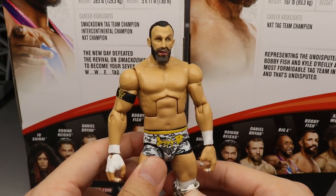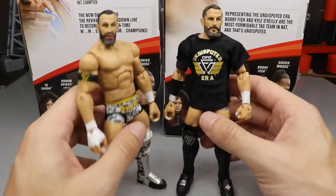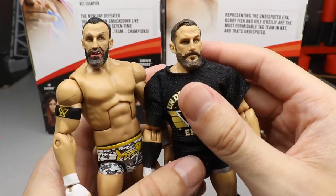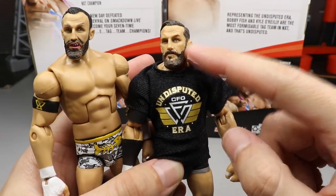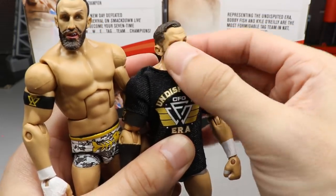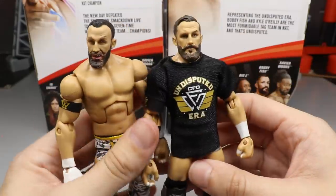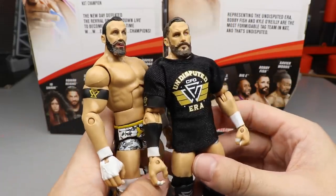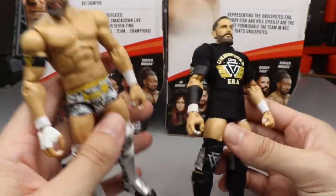For Bobby Fish elite figure comparisons, here is the Undisputed Era Epic Moments three-pack Bobby Fish. The Epic Moments head sculpt is just superior — this new one looks like a Bushwhacker compared to it. I need to get another one of those head sculpts to put on this body, but I definitely don't want a headless Bobby Fish sitting around.